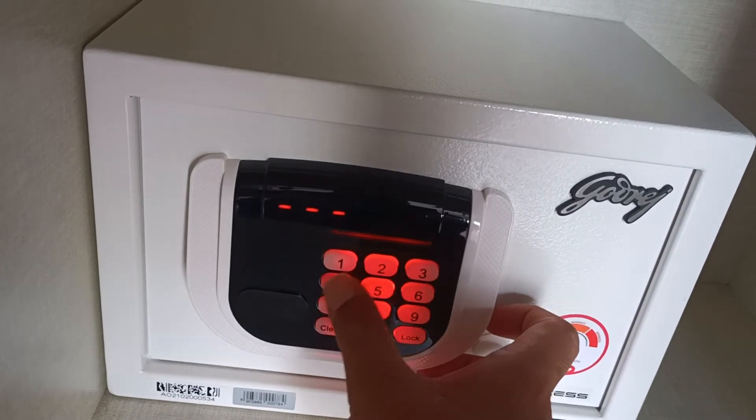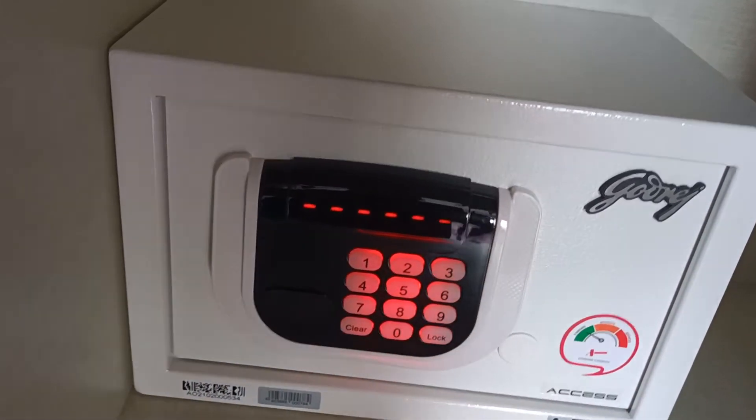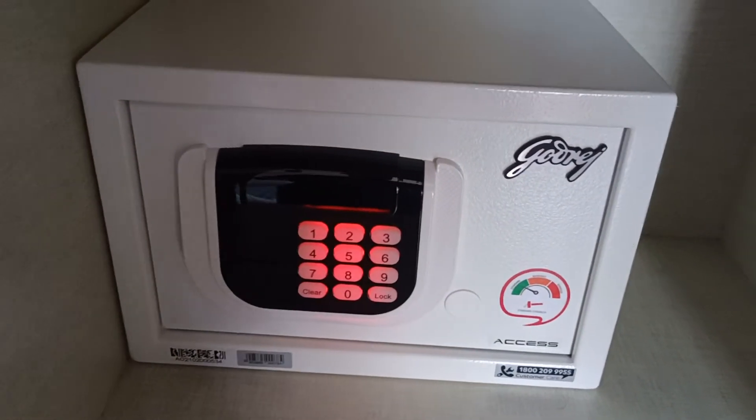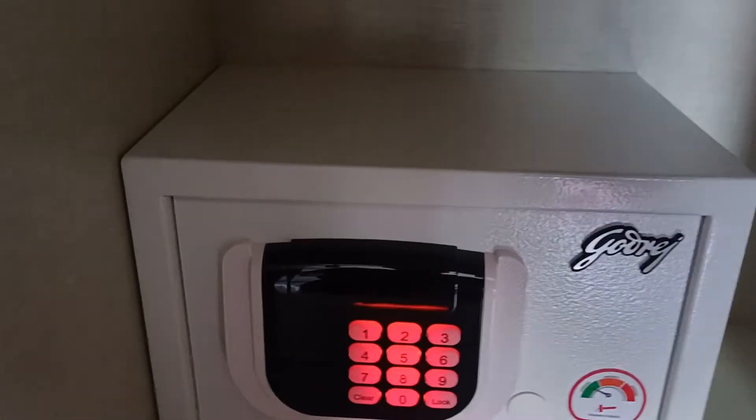Now to open it again, you need to press the same code again. You can set a different code every time, which is really nice. Just make sure you remember the code, otherwise you'll have to use your emergency key.